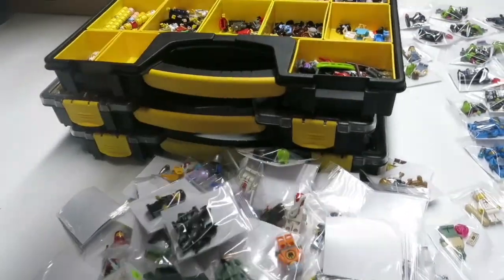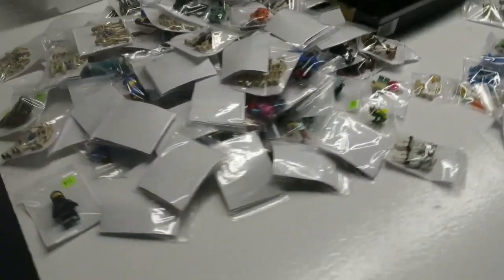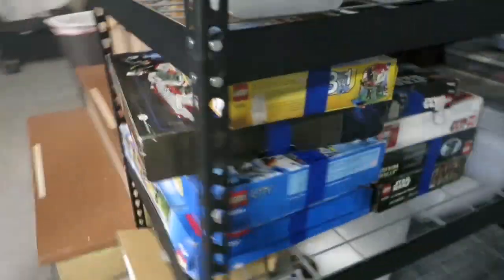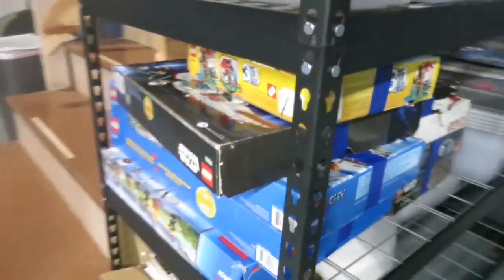I had someone else help me with all this stuff, so there is a ton of stuff for sale. I just have to finish filling this up with some other pieces. I have to price these Lego sets — the bigger ones — and then just make a couple signs.